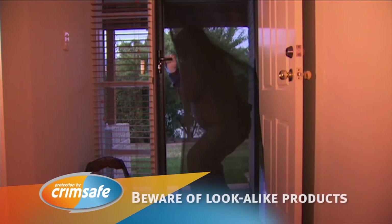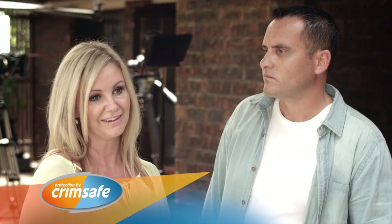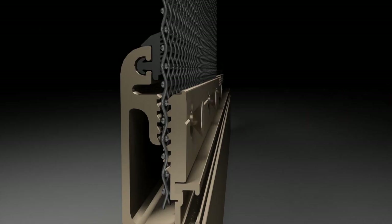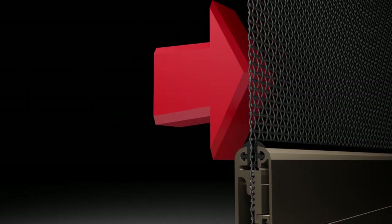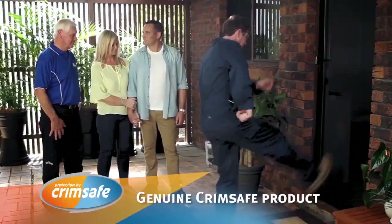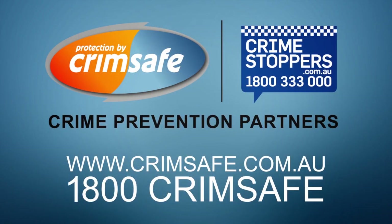We've been robbed a couple of times actually, so we have this Crimsafe screen installed as a cheap alternative — they look identical, so you think you're getting an equivalent product and you're not. Most Crimsafe lookalikes can pop out because they're only held in with a piece of plastic. But Crimsafe's screw clamp locks the mesh and spreads the impact. Solid and steady, and it definitely instills a lot of confidence in us. You get what you pay for — Crimsafe is definitely the way to go. Better off paying the extra and getting the better product, because if it's not Crimsafe, it's not Crimsafe.